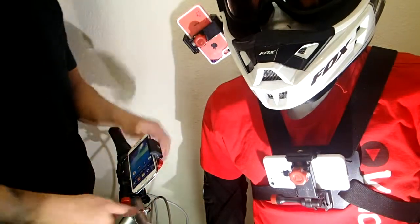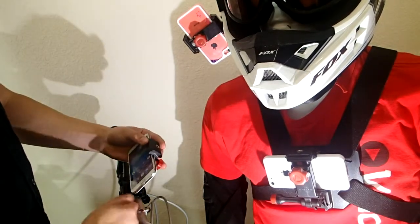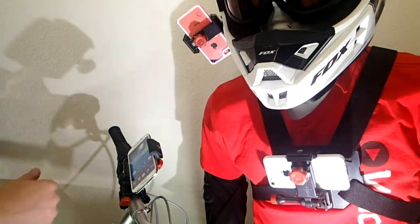So when you stick it on your bike, you can easily adjust the angle of your shot at 280 degrees, then just tighten that down, and then you're ready to start filming. From there you can easily clip it into your chest or your helmet — you just clip it in and out. It's really simple.